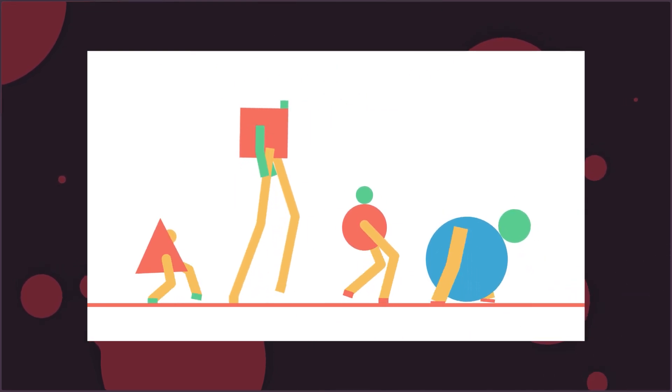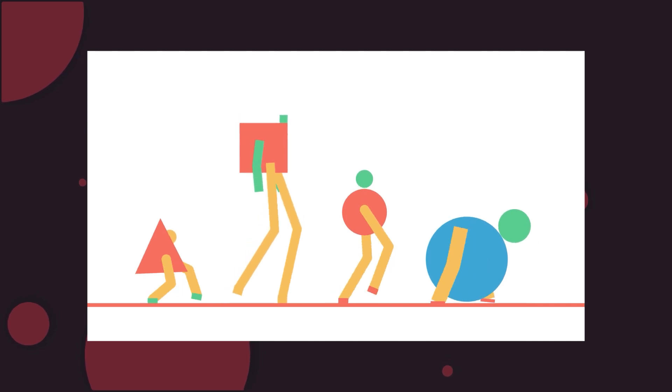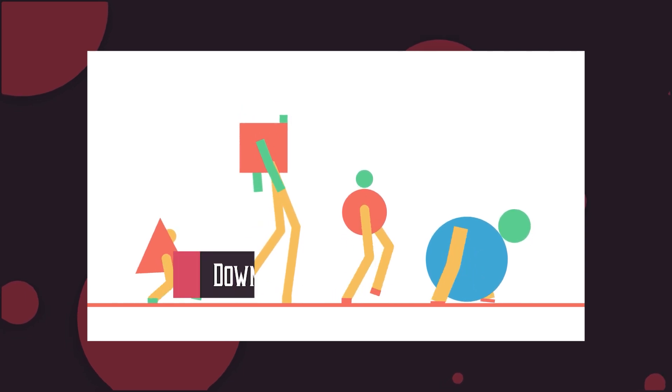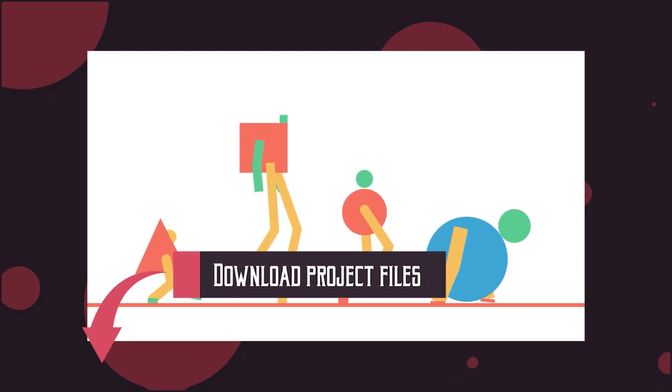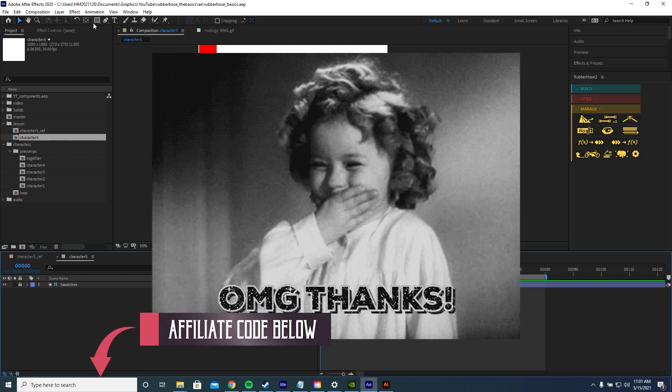I've designed some characters here. I took my style inspiration from Erin Hill — you should go check out his designs, they are very cool. I'm going to talk you through animating a walk cycle like this using Rubber Hose. You can download the project files in the description or follow along with your own design. If you want the plugin and want to support the channel, I have an affiliate code in the description you can use.